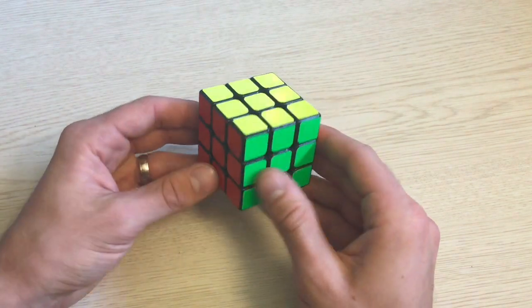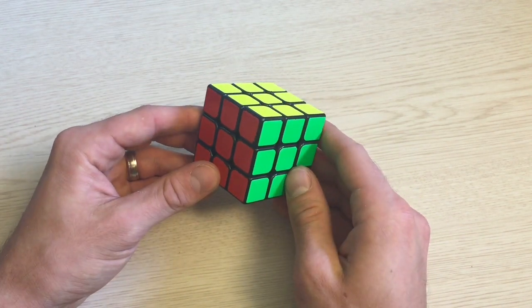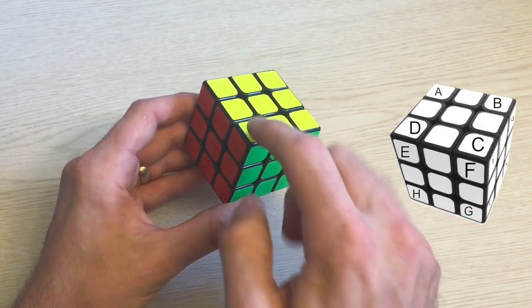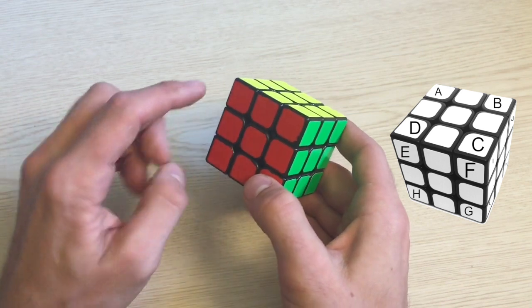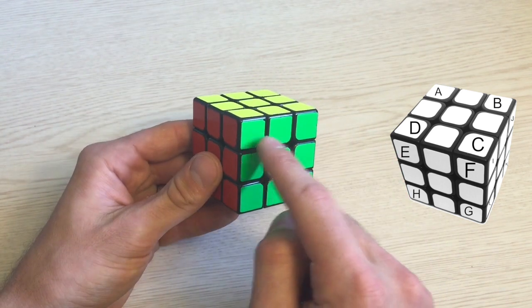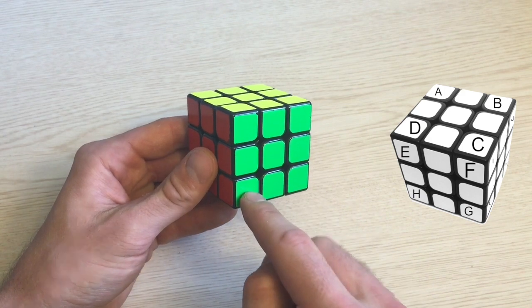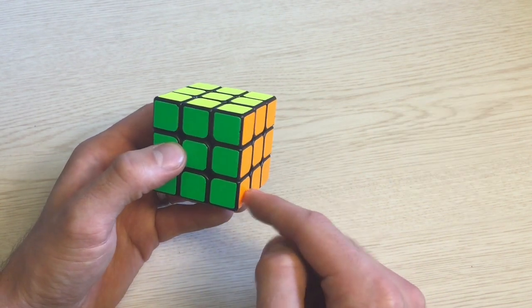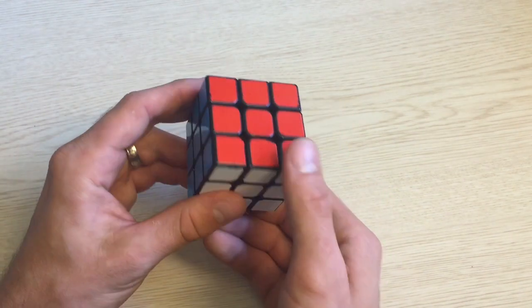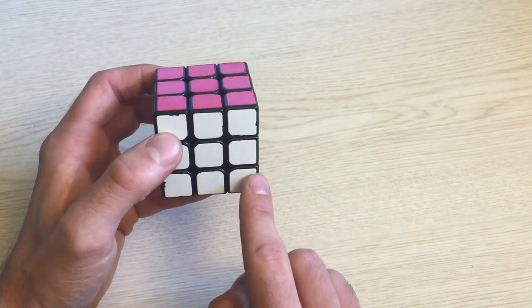What I do is go clockwise around the cube: top face, front, right, back, left, and bottom. So this corner is A, this B, this C, and this D. Then on the front we have E, F, G, and H. On the right we have I, J, K, and L. And then so on with M, N, O, P, Q, R, S, T, U, V, W, and X. For a while I would have to count through the letters to remember which piece was which letter.